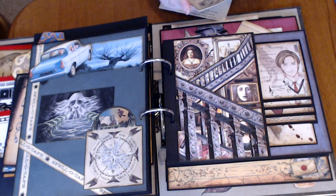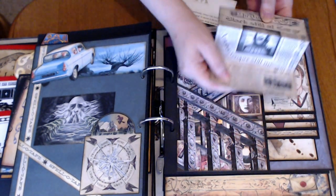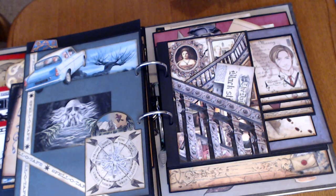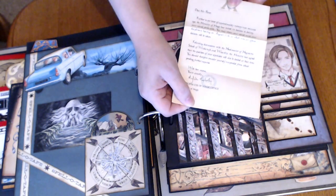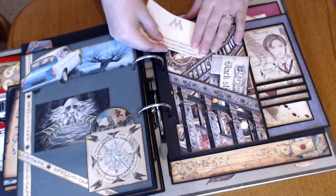And then here is the Daily Prophet page with Sirius Black. And this is the letter informing Harry Potter that he used his wand to blow up his aunt. And that's in there.